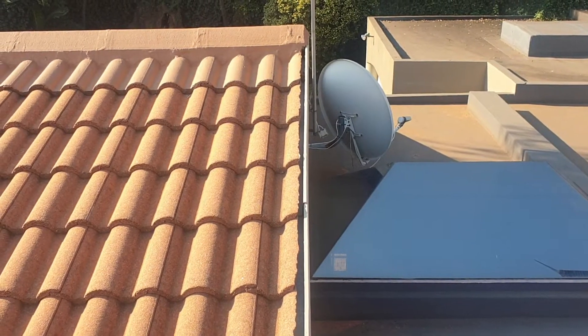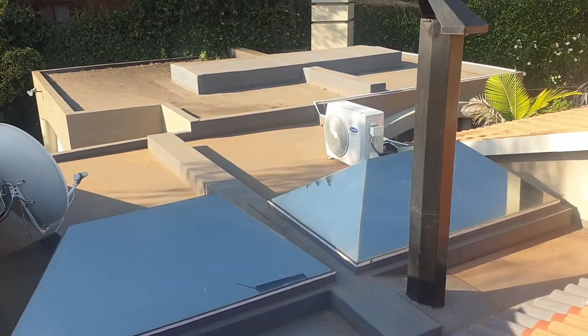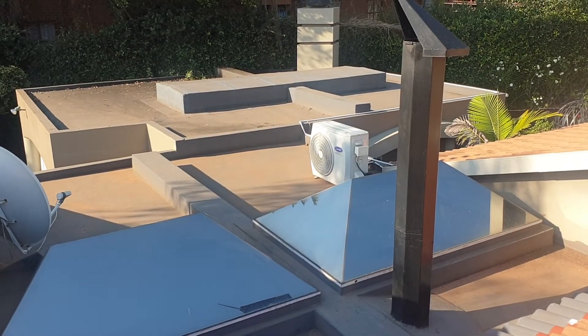If you do not know what maintenance to do on your roof, be it a tiled roof or a flat roof, give me a call and I will come and do an inspection for you.